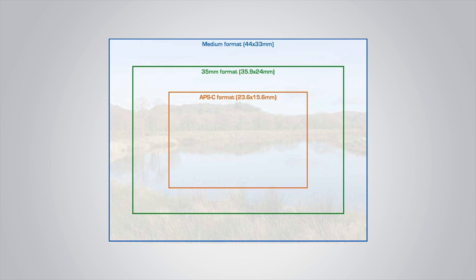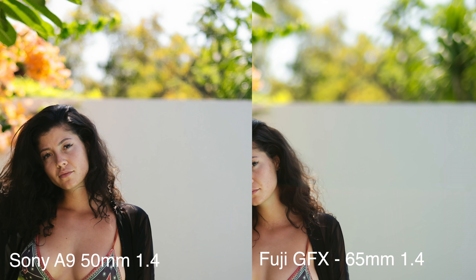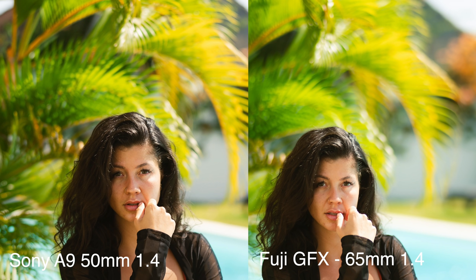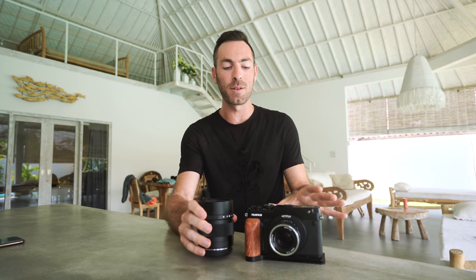So what does the medium format sensor actually get you? For me, it changes the perspective of the photograph. In the same way that going from a crop sensor body to a full frame body looks different, it's that level one more step. It makes a more present look in the image. It also allows for even shallower depth of field. As somebody who has shot at 1.4 for the last couple of years, I want something with incredibly shallow depth of field. This is a 65mm 1.4 and this is a 40mm 1.2, and when they're on the medium format sensor, they actually look like a 0.95 would equivalently on a full frame camera.